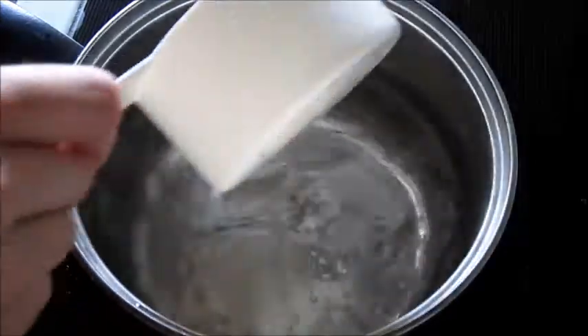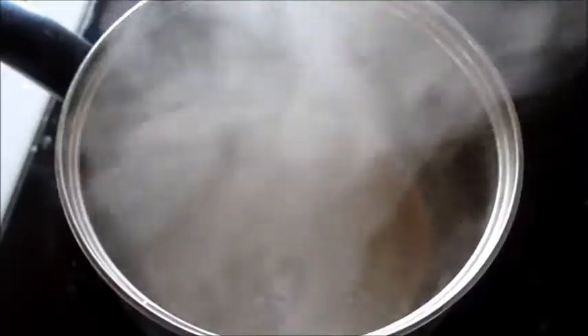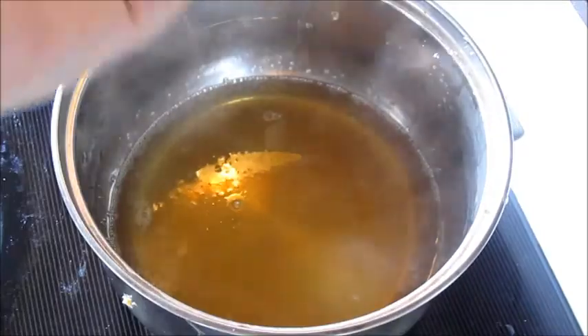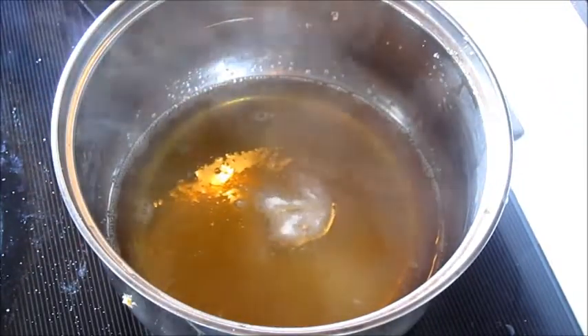In a saucepan bring just one of the cups of water to a boil. Add in your gelatin and whisk until dissolved. Add your salt, your further cup of water and mix well.